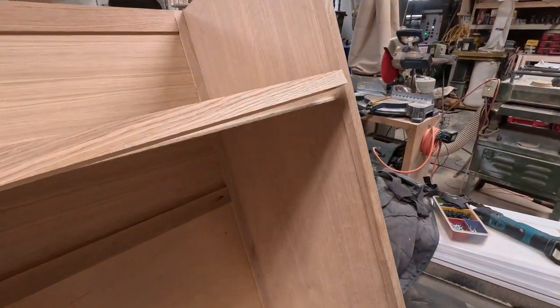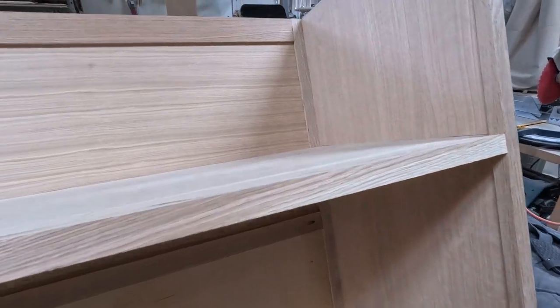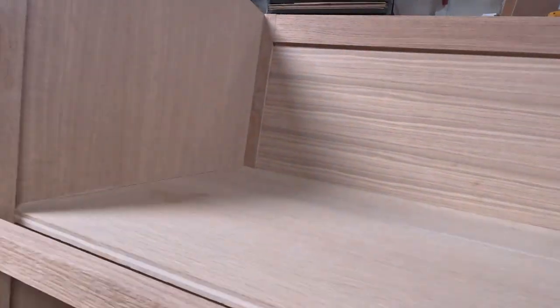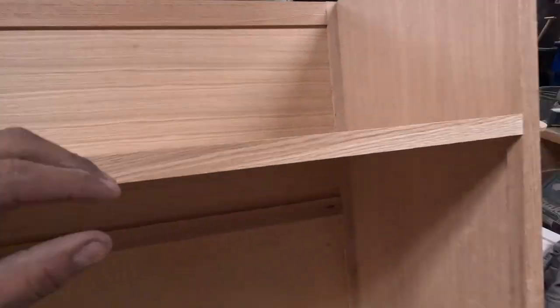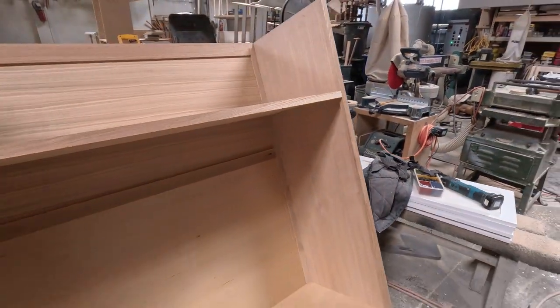Here the down piece goes in — the face frame that's going to be showing. We screw it on through the pocket hole from the bottom.